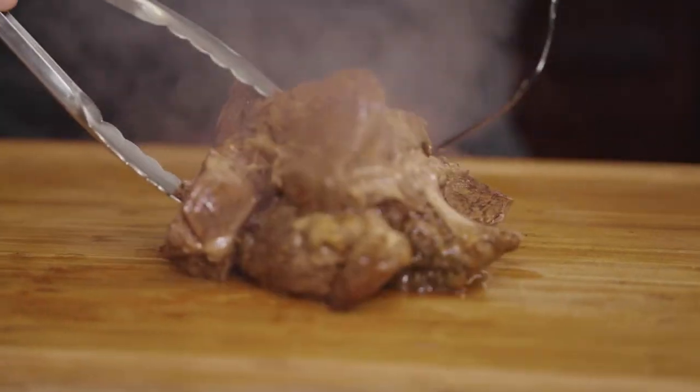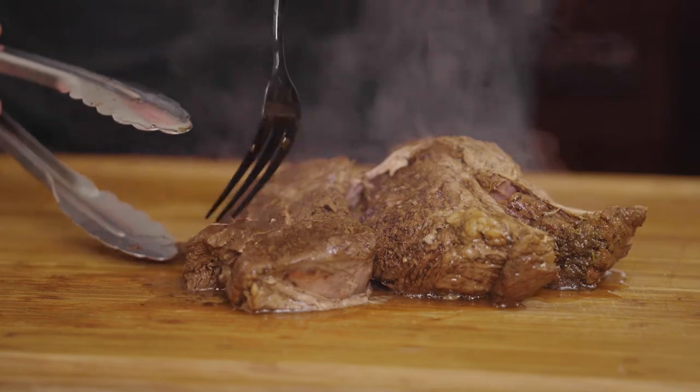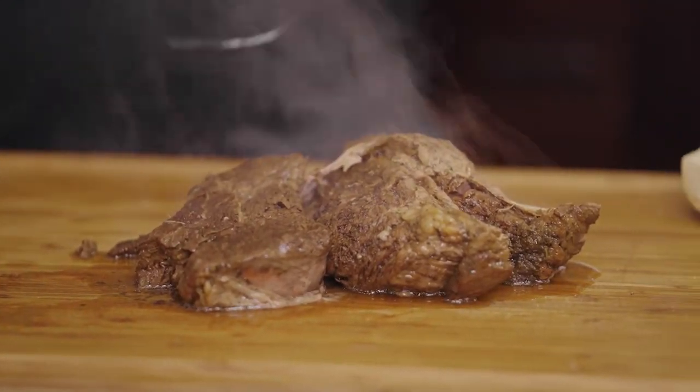We cooked it on low for 10 hours. If it's done right it's going to be falling apart like that but still sliceable — and that's what we want. That is how the Chicago beef has got to look.